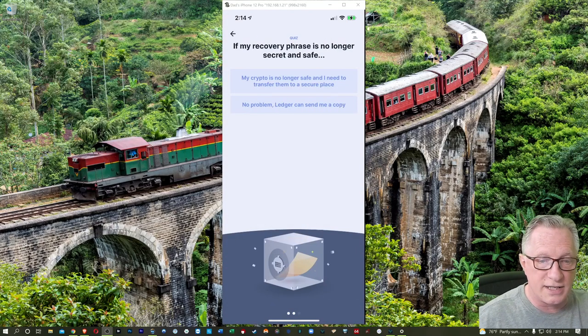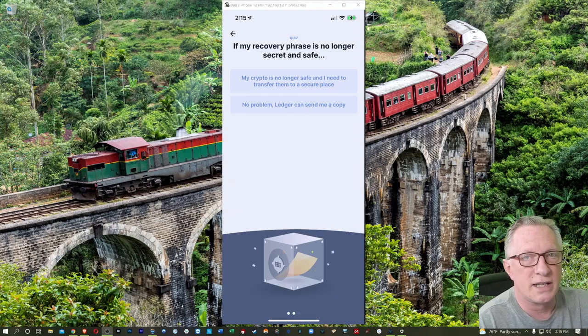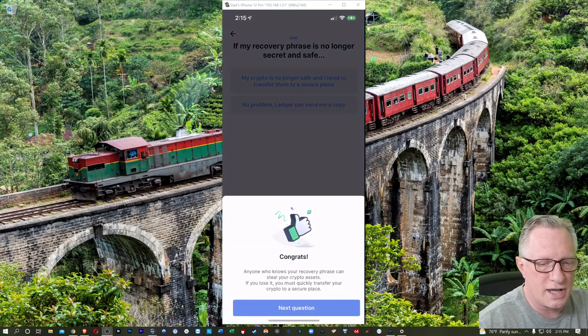If my recovery phrase is no longer secret or safe, then you need to move that crypto before someone else does. If you have misplaced your recovery phrase and you still have access to your device and remember the pin, you definitely need to move that crypto off of there, put it somewhere else like an exchange, reset the device, generate a brand new 24-word recovery phrase, and then move your crypto back in.